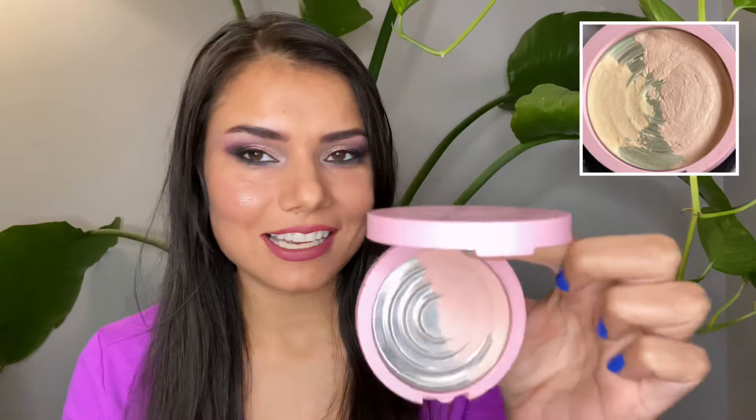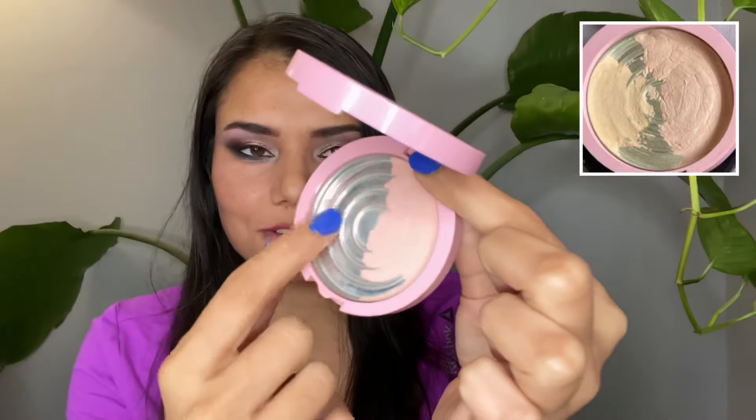Staying on the Covergirl wagon, I also finished the Covergirl Clean Fresh Powder. It took me an additional 18 uses to finish it since last update. I repressed it a couple months ago, pushed it to the side, and repressed another powder into this pan just for ease of use. All of the Covergirl powder portion is now finished.